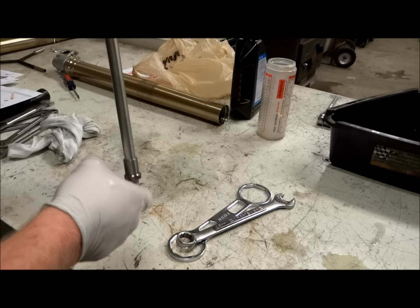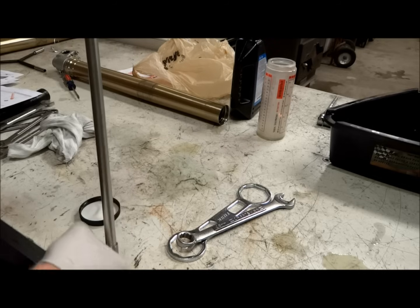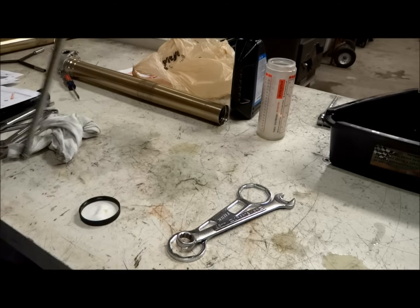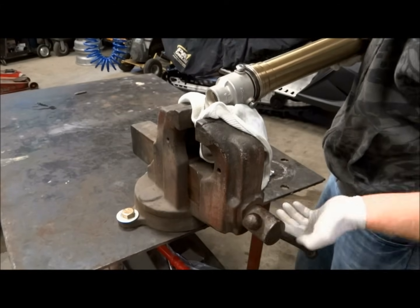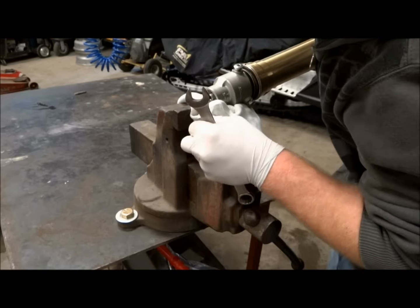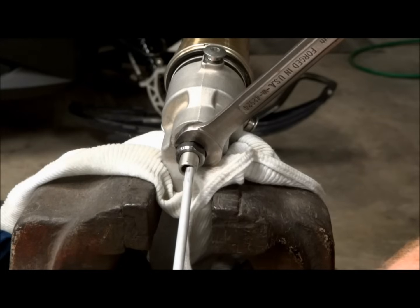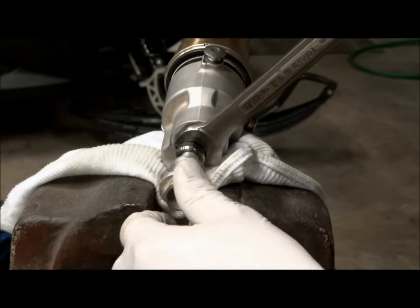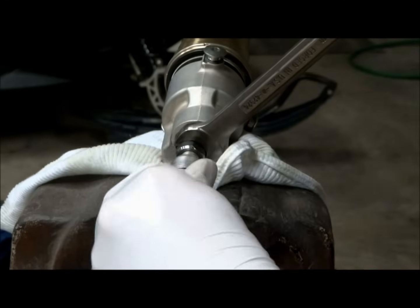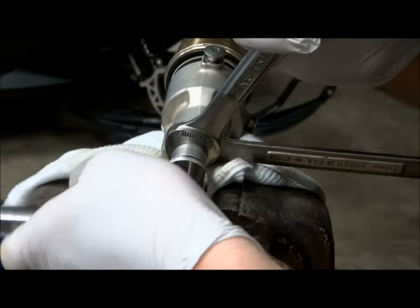To make sure the damper assembly works properly, compress the damper rod and let it rebound on its own. If it doesn't rebound, there's probably air still in the damper assembly and you'll need to bleed it again. Now put the fork back into the vise — again use a rag on the fork lug. Compress the fork so the damper rod pops out and put a wrench in there to hold it out. Insert the rod back into the damper, install the rebound adjuster, then tighten the adjuster against the lock nut and torque it to 16 foot-pounds.